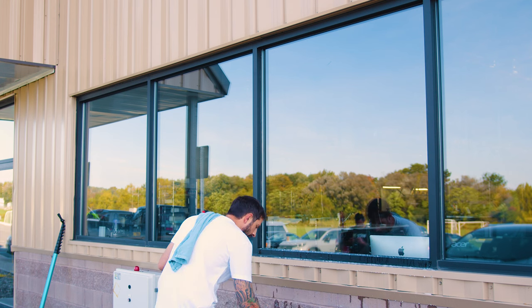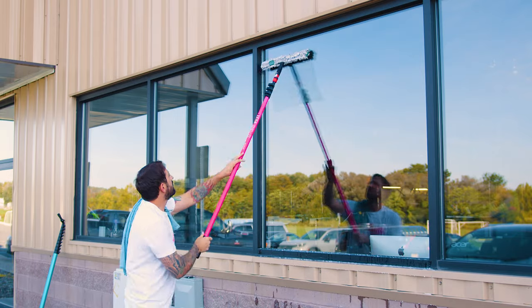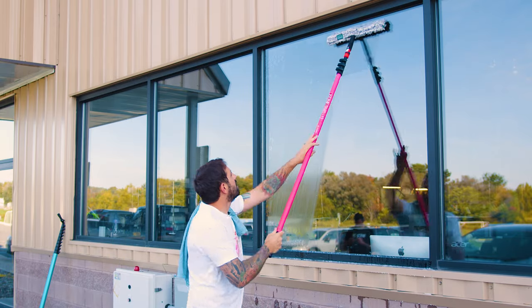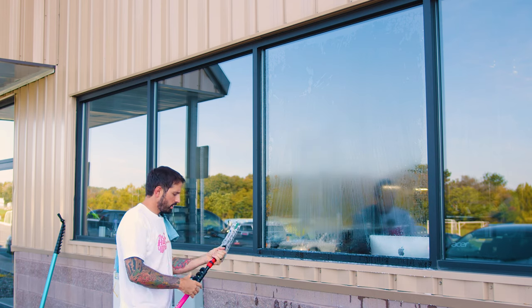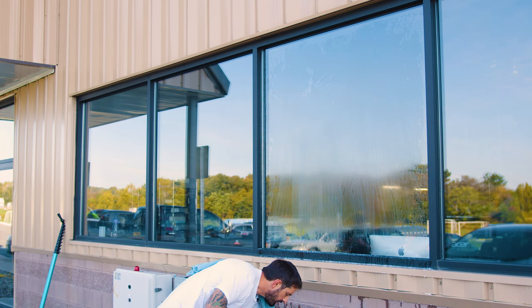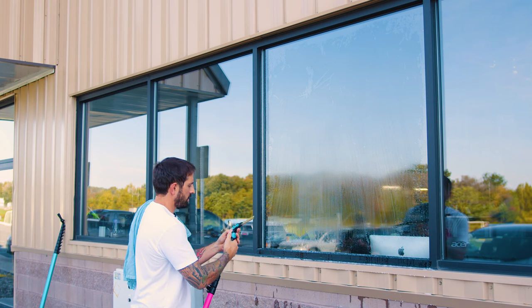For the final technique, soap up the window again. For this one we're going to put this handle at 10 degrees, and that will allow us to fan all the way from the top to the bottom.